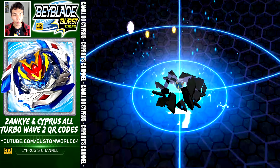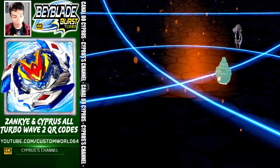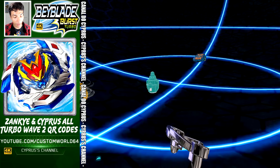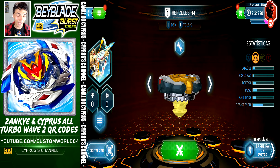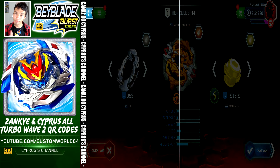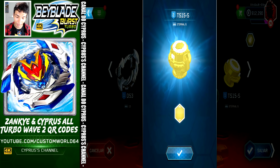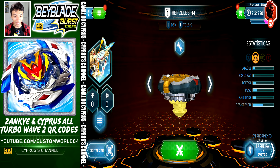In this wonderful collab you are going to get every single QR code from Wave 2. This is Hercules H4 — let's take a look at the ports. We got 13, Archer Hercules, and Eternal Sling Shock. Let's activate Vatar Trek and go to the next Beyblade.